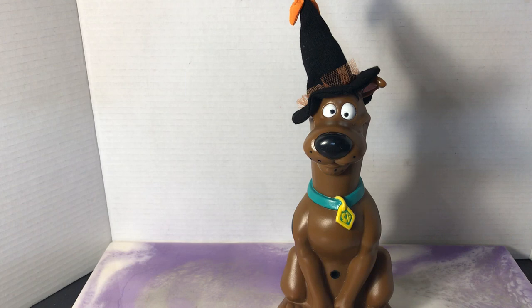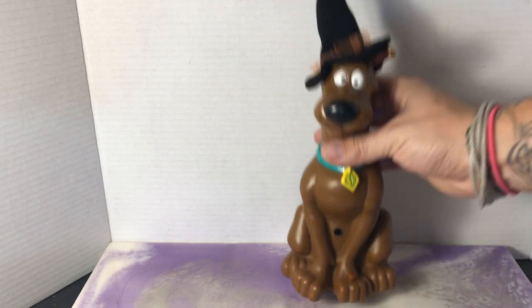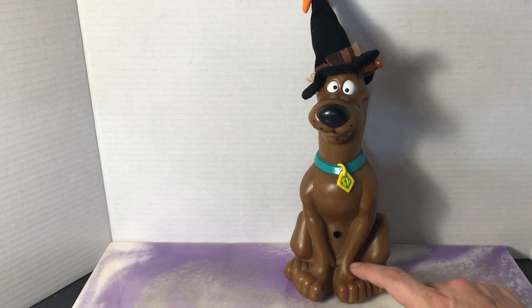If you don't like that and you just want to hear it, all you do is press this little brown button on his paw right here. I'll press that a few times.